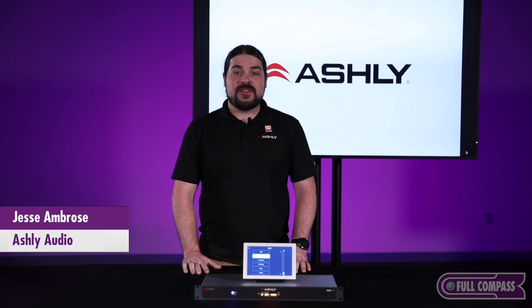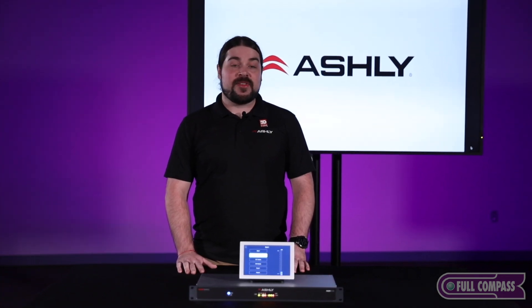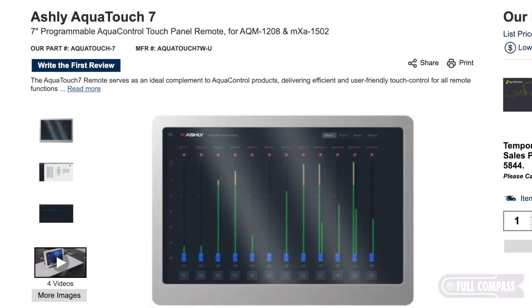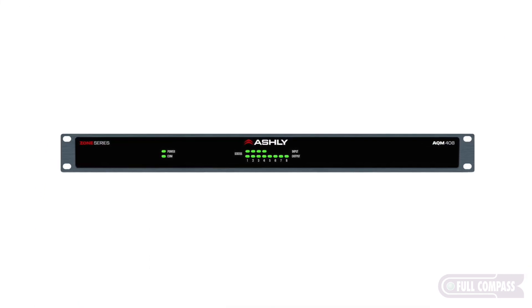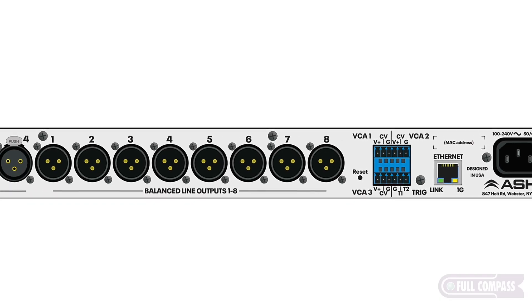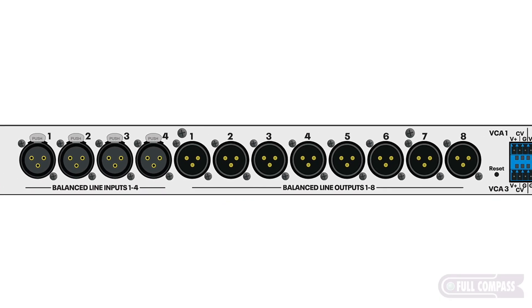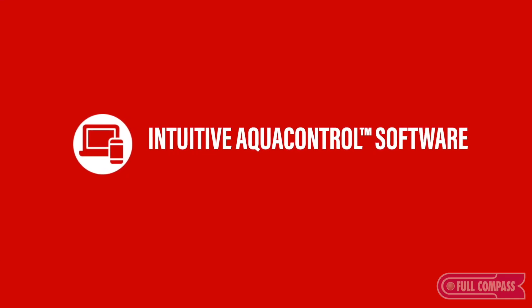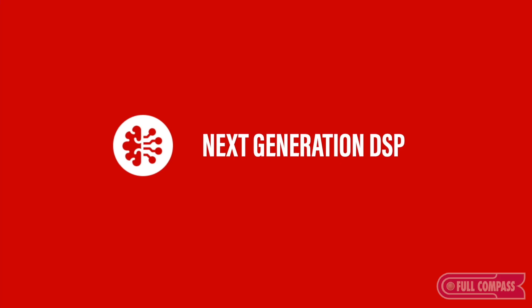My name is Jesse Ambrose from Ashley Audio, and I'm here today at Full Compass to talk about the AQM408 and the AquaTouch 7. What makes the AQM408 so great is this is Ashley's next generation speaker processor — a four input, eight output DSP speaker processor or matrix processor. This runs our next generation AquaControl software, which is our latest DSP platform.